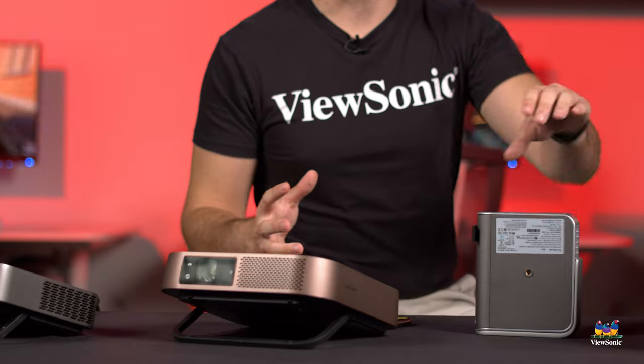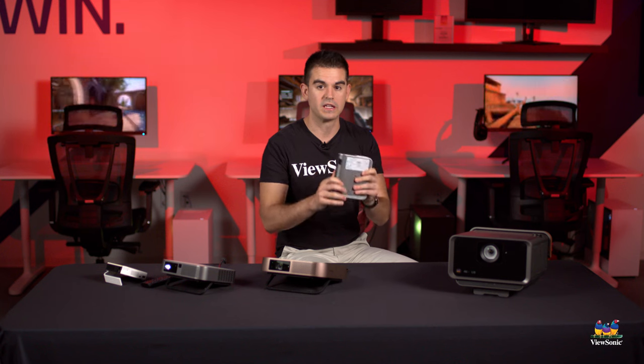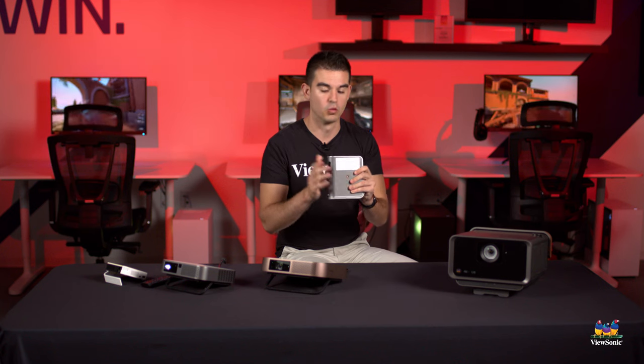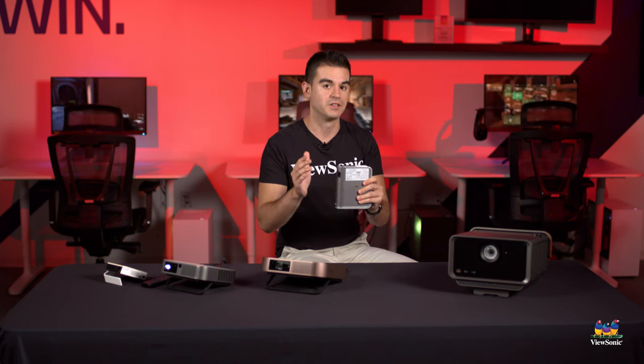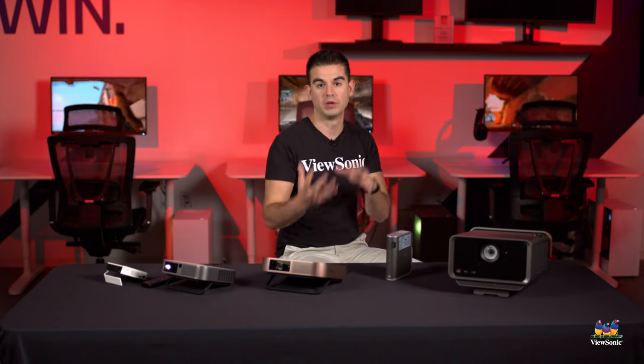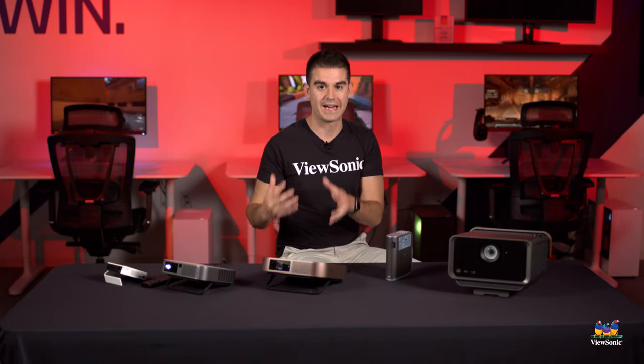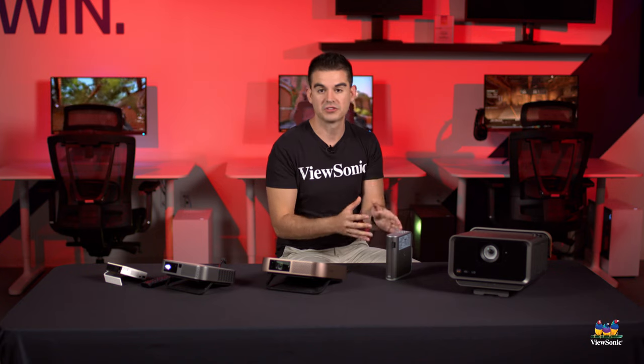One other question we get a lot is: can you install Netflix on the projector itself? Yes. There is an app store that runs on these projectors called Aptoide. It is basically an open source free version of Google Play's library. We don't have full Google Play store functionality due to licensing, but the Aptoide store gives you versions of many applications that you can install natively to the projector.